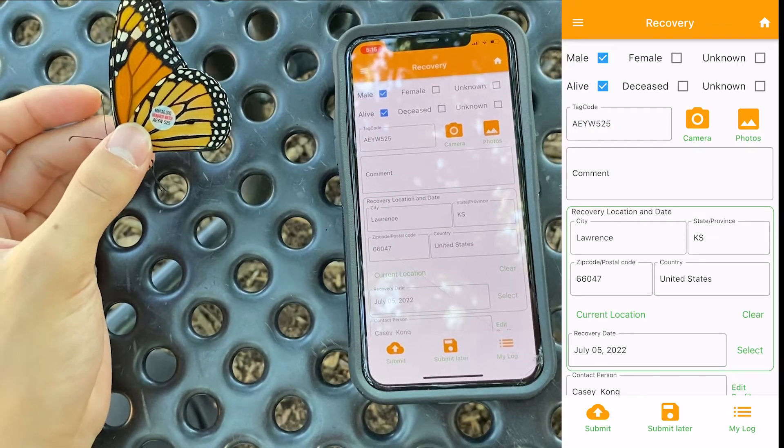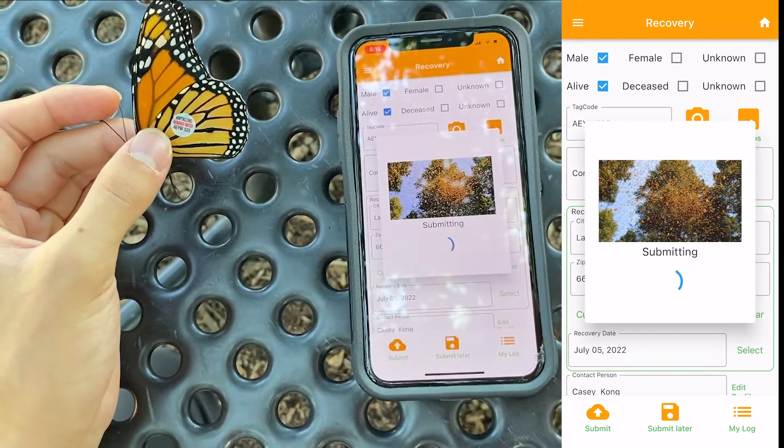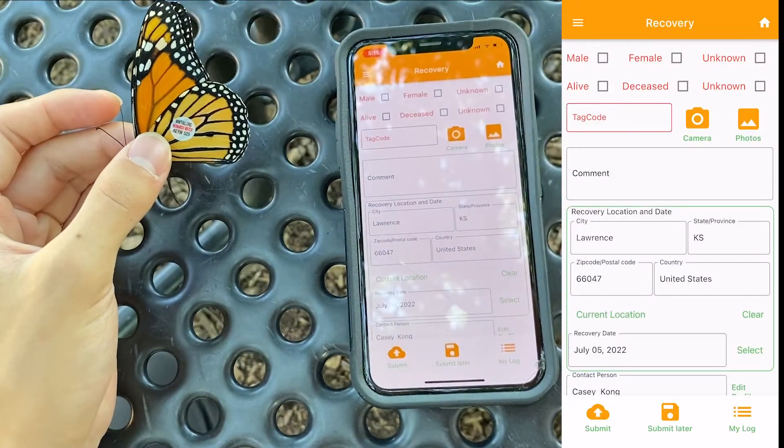Once you've done that, double check to make sure all of the information is correct and you can click submit. Additionally, the form will be sent through an email if you take a picture of the tag. Just be sure to click send.